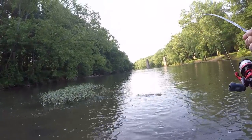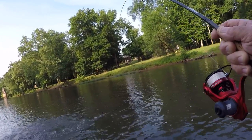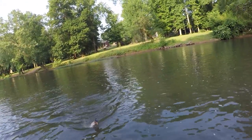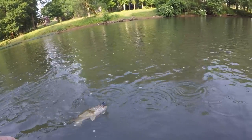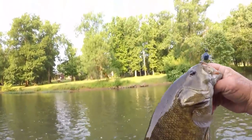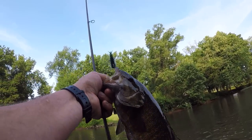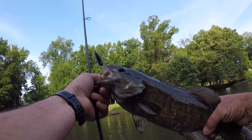This is a good one. That's a good one right here. There we go. You know I finally got him. That took a lot of doing right there to land that fish. That's a good one.